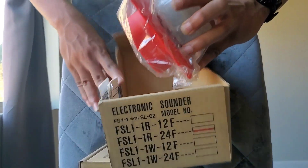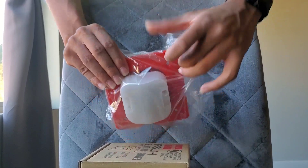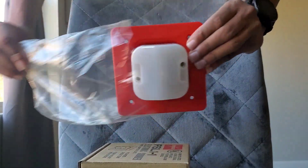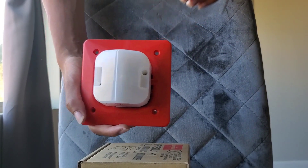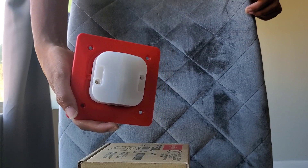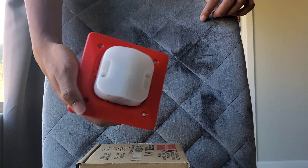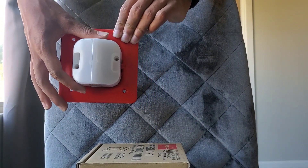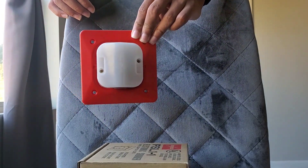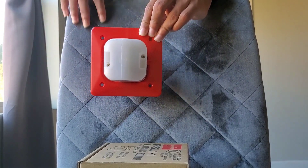Let's take out the actual sounder strobe and take a look. So as you can see, this is what it looks like. If you look under it, it's the same sounder I unboxed the other day, just in red. However, you've got your frosted glaze strobe on the front. In this configuration with the strobe, it actually makes it a little bit more uncommon and on the rare side.